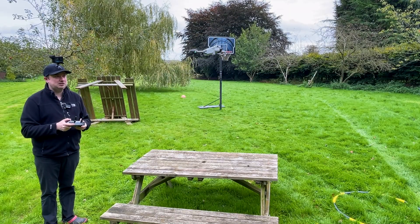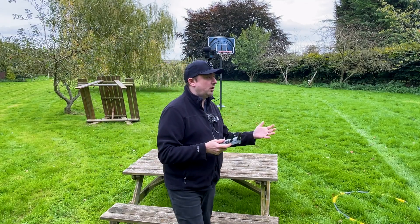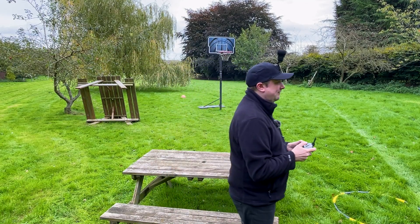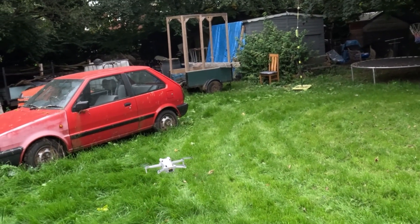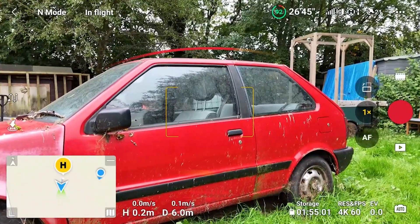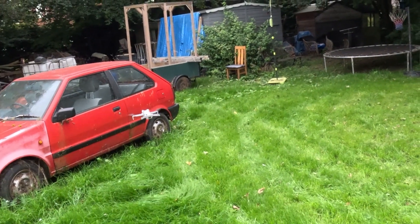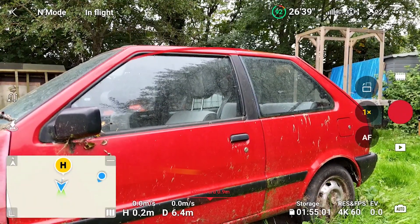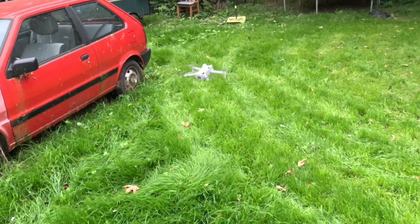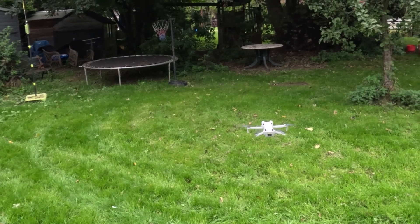Remember this is full 360 degree obstacle avoidance, so it shouldn't matter what angle you fly towards an obstacle — the drone should detect it in theory. If I just fly forwards, you can see the drone has stopped by itself. I've still got the stick pushed forwards but it is not moving any further towards the obstacle because it has detected it, so it's really simple in that regard.